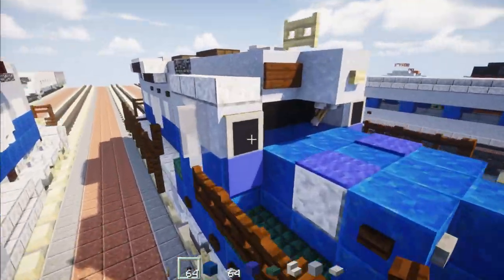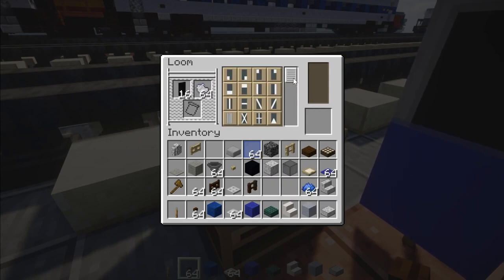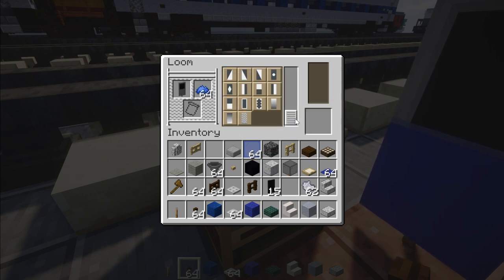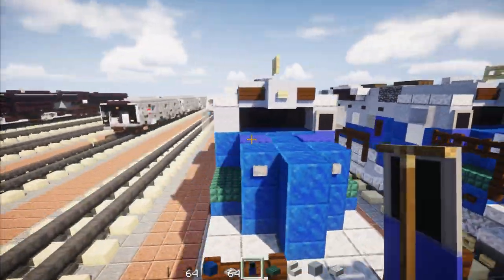Now we're going to make the door banner. Go to the loom, put a black banner in with a light gray dye border around it, put that banner back in then add it all the way across the bottom two-thirds. Put it back in and then add blue dye with the bottom half covered — it should pretty much look like this. Add that banner in the front and the back of the cab.